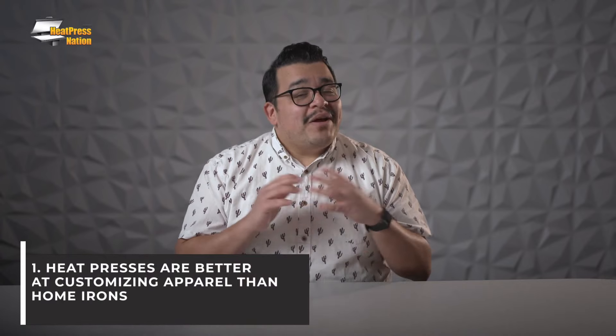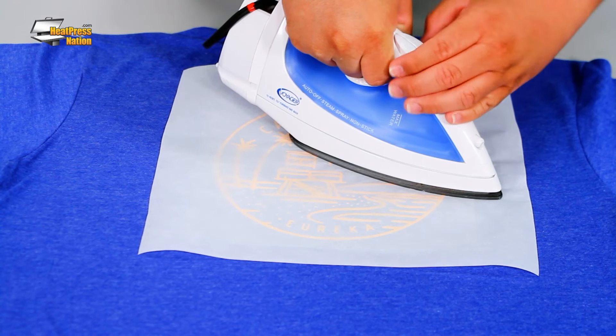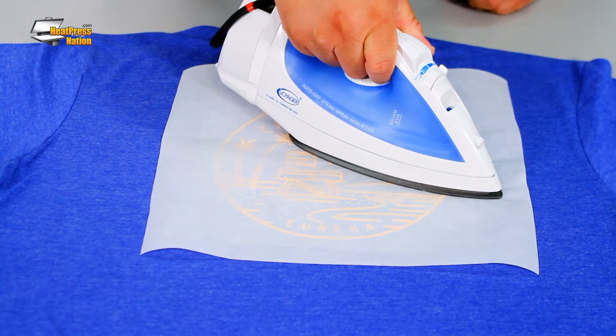First, heat presses are a much better way to customize apparel than using a regular home iron. Most of the time, your transfers will be larger than the heating area of an iron. The standard heat press size is 15 inches by 15 inches, which is plenty of room to work with for most t-shirt transfers. With an iron, you'll need to manually spot press it in sections. Also, you're not going to get precise pressure because you're using your own strength to hold down the iron, and that can get pretty fatiguing. Heat presses are less physically demanding and ultimately a more consistent method of applying transfers than a home iron.